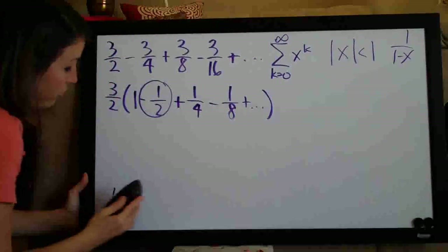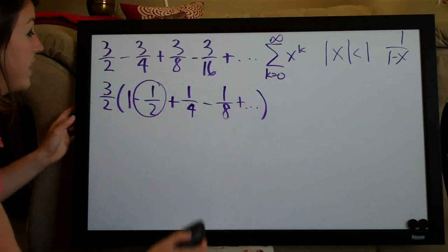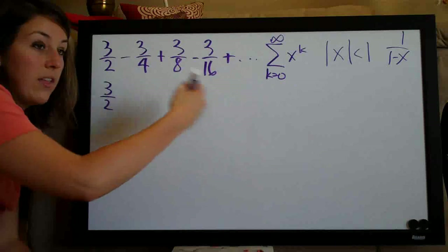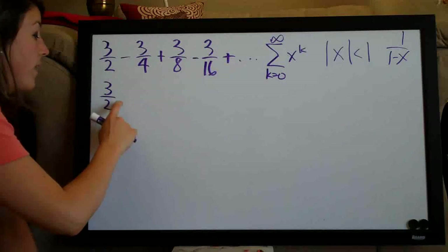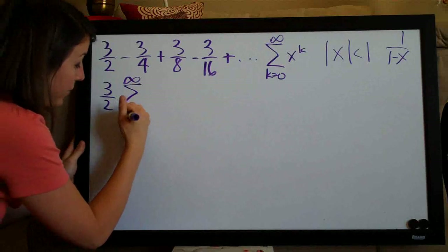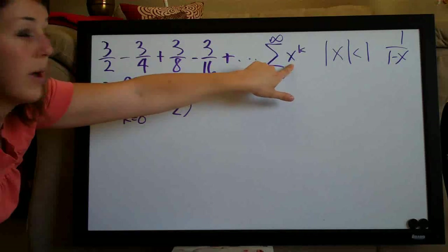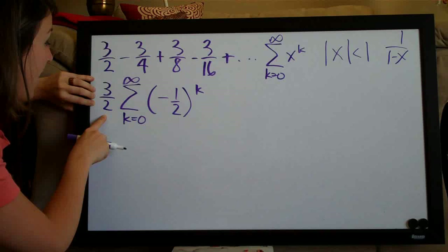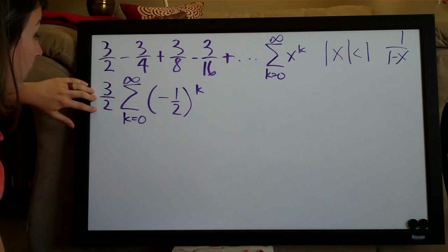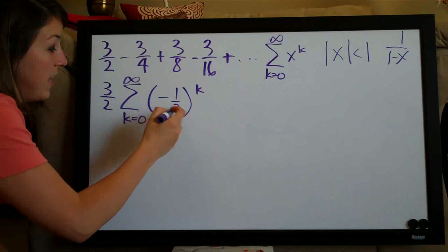We went through all of that just to find x. Our series takes the geometric form, and x equals negative 1/2. Remember, we had the 3/2 out in front — we can't forget about that. So the way we write our series now is 3/2 times the sum of negative 1/2 to the k. This is the abbreviated summation notation for our whole series, with 3/2 out in front and negative 1/2 plugged in for x.